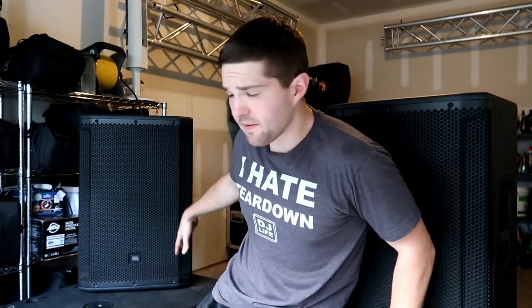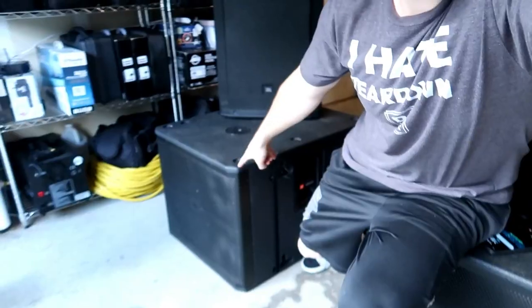What is up guys, my name is DJ Rick Webb, and this is going to be my review on the JBL SRX 815 P's and the JBL VRX 918 SP's that I've now owned for over two years.